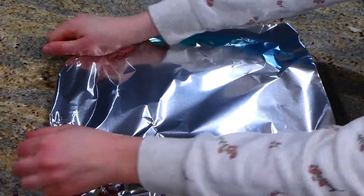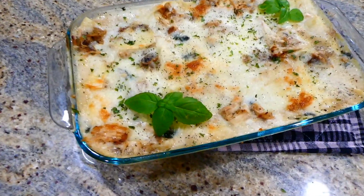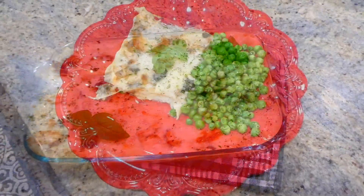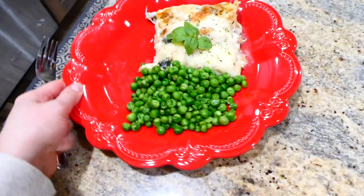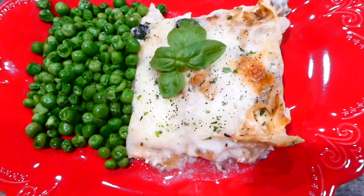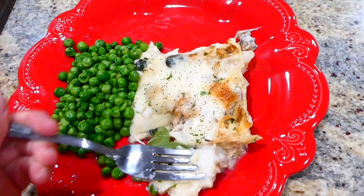Cover with aluminum foil and bake at 375 degrees for 25 minutes, then uncover and bake for an additional 15 minutes. Here's the finished product — my husband said this was one of his favorite lasagnas of all time. It has really great flavor. I served this with some steamed peas.